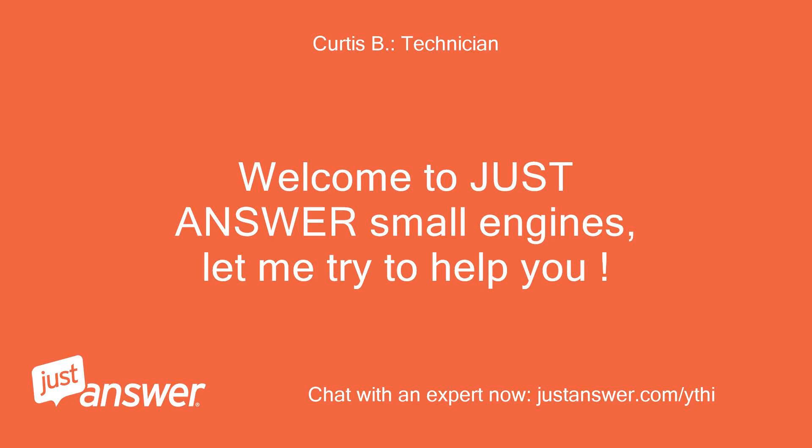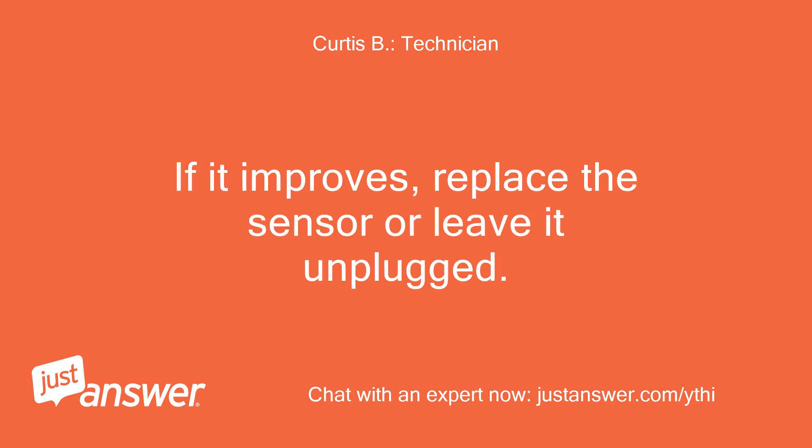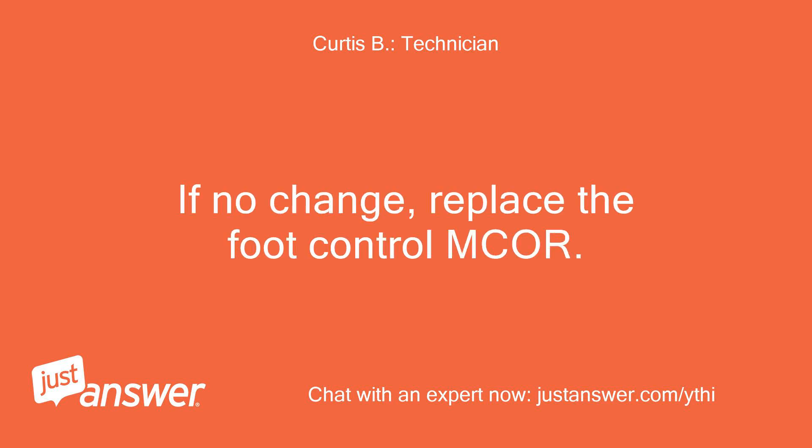Welcome to Just Answer Small Engines, let me try to help you. You have a speed sensor on the end of the drive motor — unplug it and test run the car. If it improves, replace the sensor or leave it unplugged. If no change, replace the foot control maker.